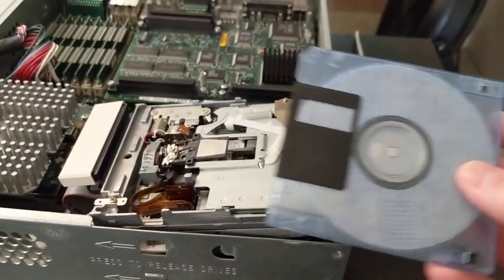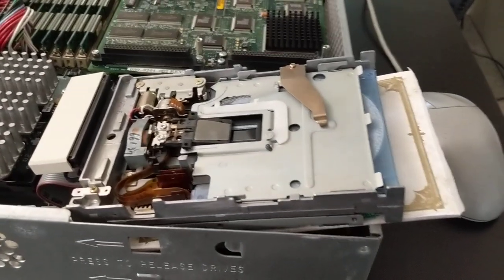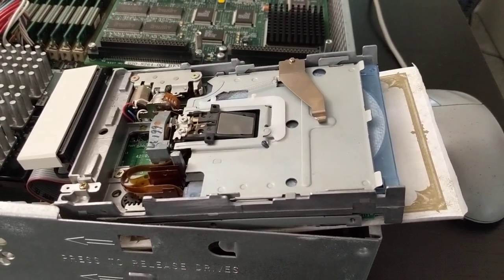Here's a disk formatted on another machine. Can you guess what's going to happen? Oh yes. Welcome to hell.